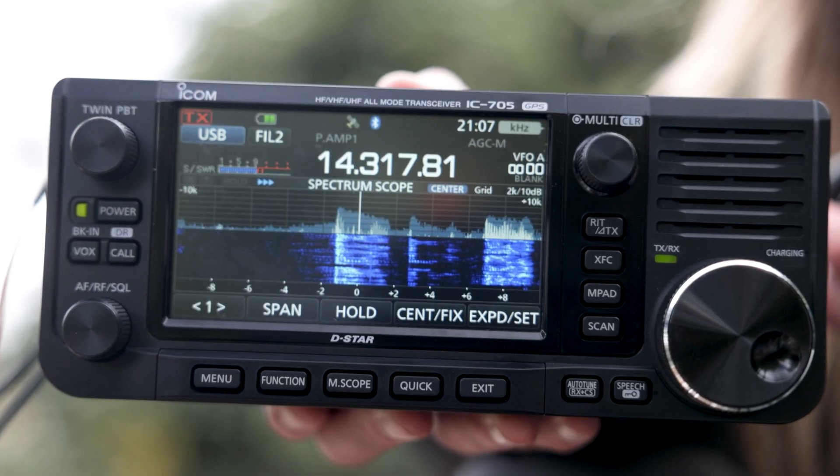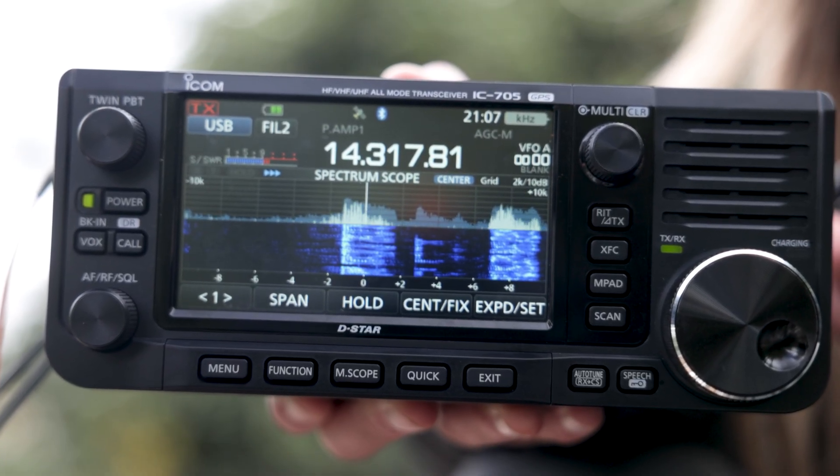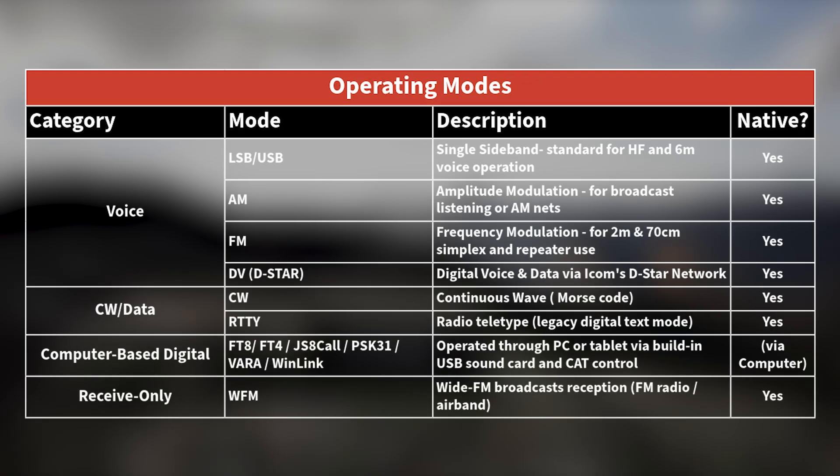While the design is impressive, here are a few quick specs that make the ICOM IC705 stand out. It covers HF through 70 centimeters — that's HF, 6 meters, 2 meters, and 70 centimeters. It supports SSB, CW, AM, FM, and D-STAR, ICOM's digital voice mode.